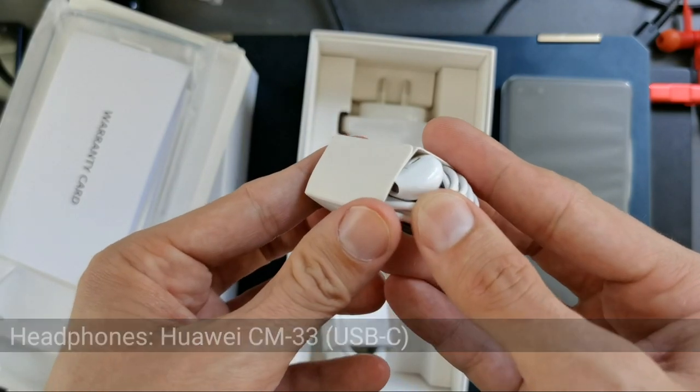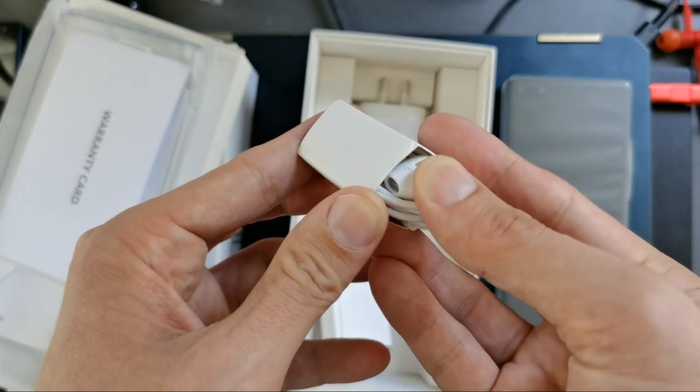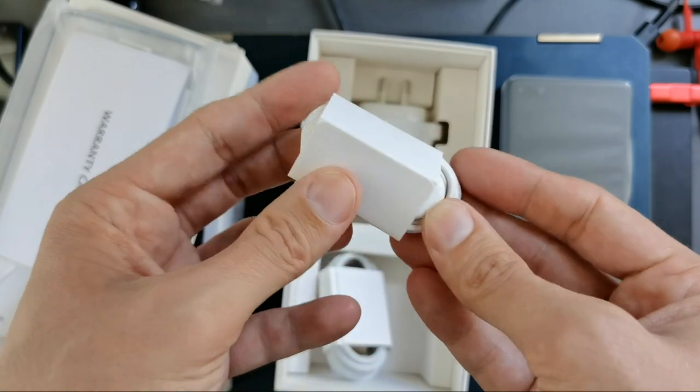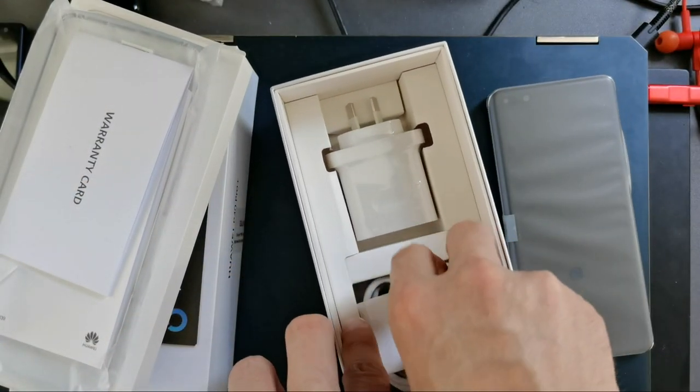We also have the USB Type-C headphones — the standard Huawei ones that I've already reviewed. They're not bad, but they're not really in-ear; they sit more on-ear without a silicone rubber tip that goes into your ear canal. That's basically everything for the unboxing.